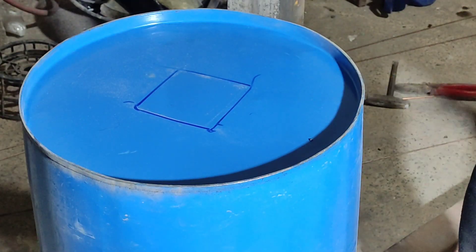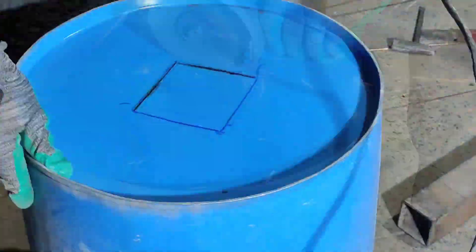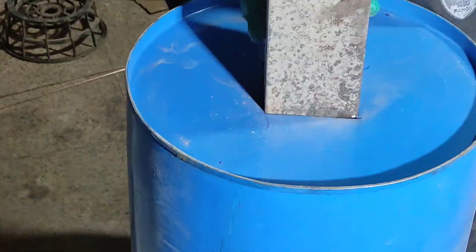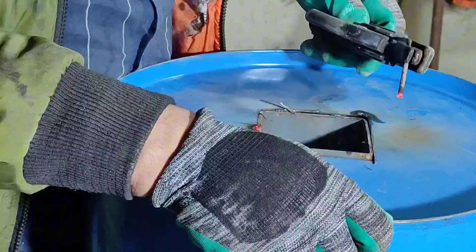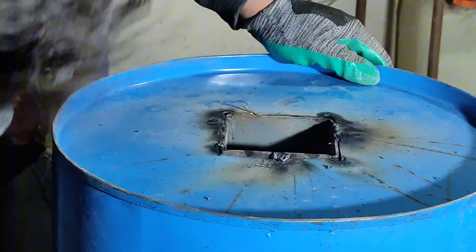Hello refining enthusiasts. In this video I'll be building a pyrolysis reactor to process PCBs in preparation for smelting, rather than simply incinerating them. Plus it's exciting to produce oil fuel as a byproduct of this process.